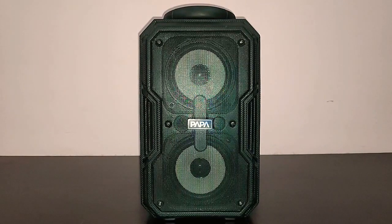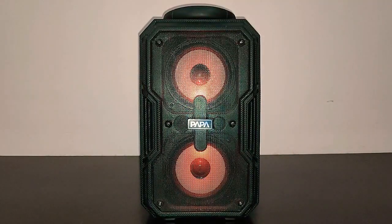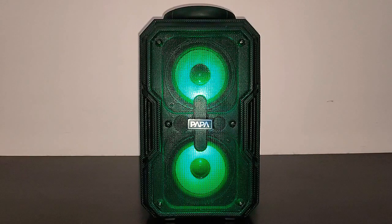Let's start by turning on the speaker. It's now connected to my mobile device. Let's play some music.